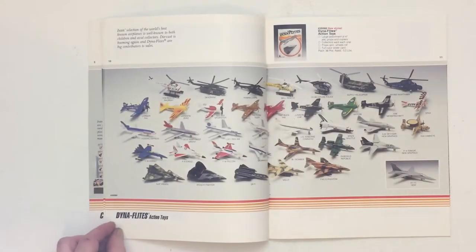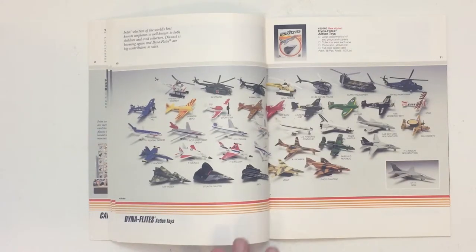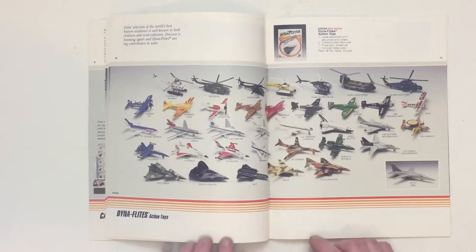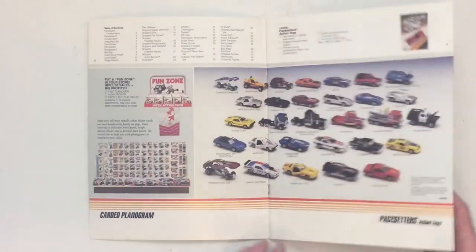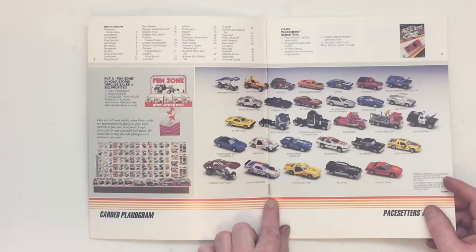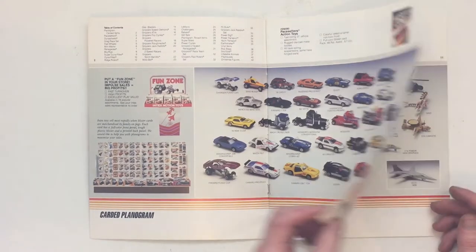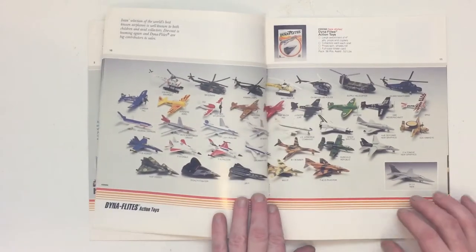Here on pages 10 and 11 we see the classic Dynaflights line. It's really hard to see into this crease — the way that the page was stapled at the bottom, and as you can see the front cover is already ripped, which makes it really hard to get this catalog to lay flat without ripping right through. But anyway, this is their Dynaflights line from 1988.